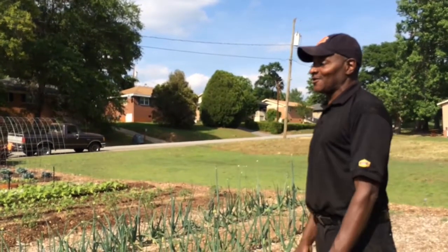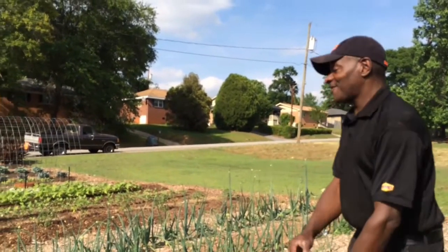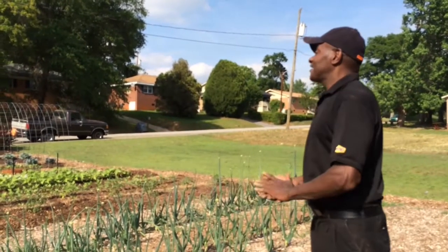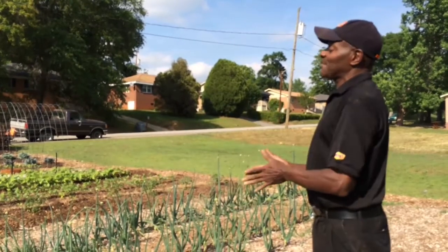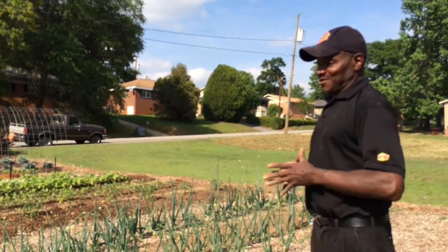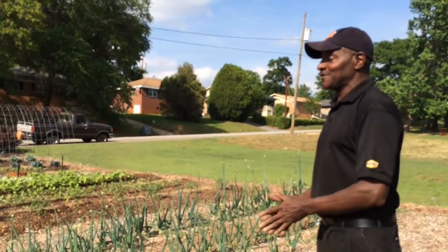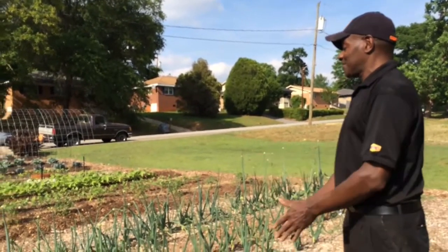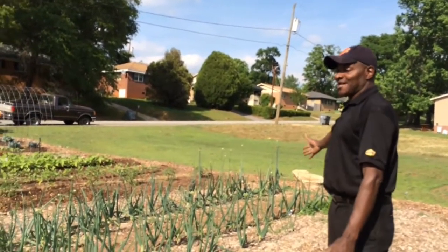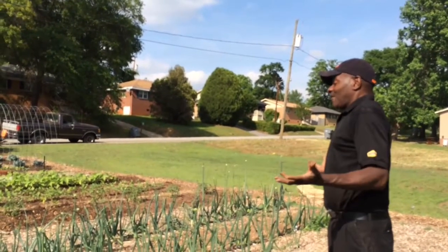So what could kids really learn from coming out here? First of all, they can learn to stay out of trouble. But honestly, I want to show people that you don't have to have a big lot to have a nice garden. Next year we're changing this to raised beds — we just wanted to do traditional for two years. We're going to show them that they can have a small space just like this and grow enough vegetables to last all summer long.